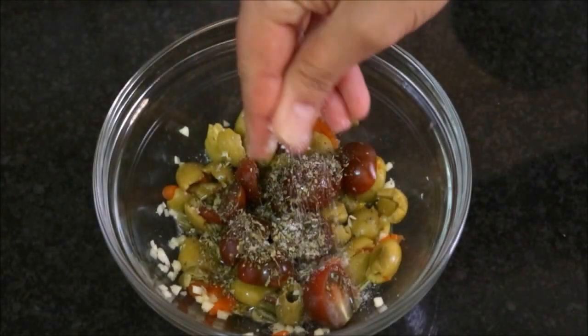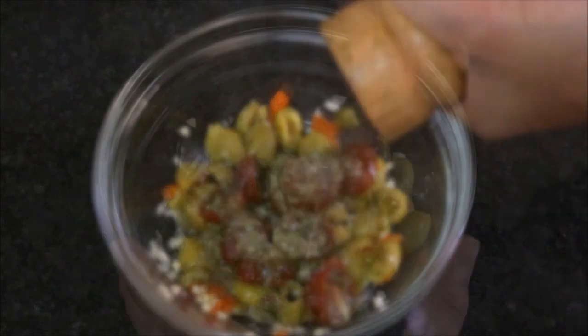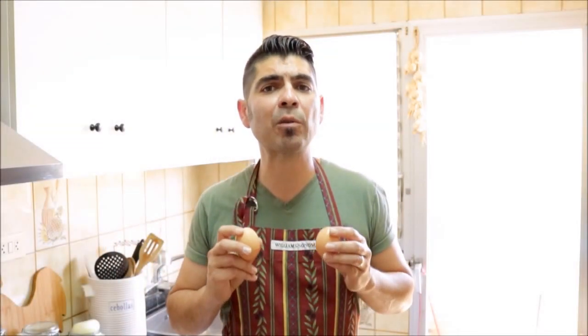Now let's season our salad with half a teaspoon of dried oregano, some sea salt, some black pepper, and let's mix it all together. Then let's grab our boiled eggs — we're going to remove the egg yolk and dice the egg whites and add them to the bowl.